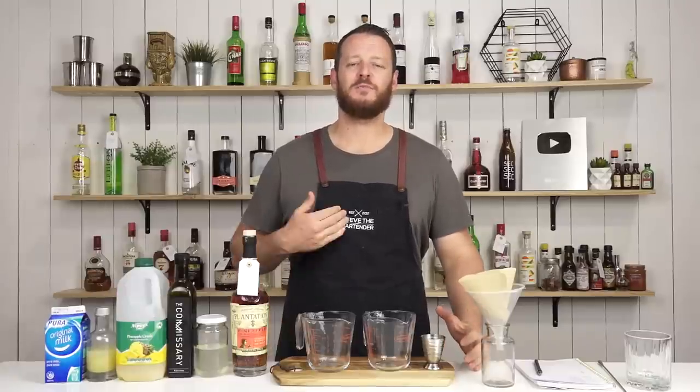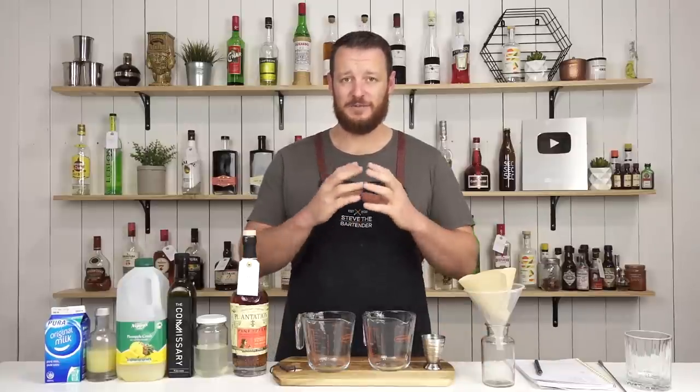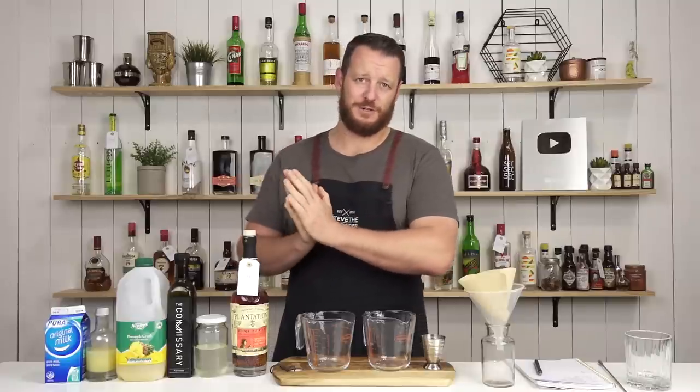Hi everyone, welcome to the cocktail vlog. I'm Steve the bartender and today I'm showing you how to make a pina colada — specifically, a clarified milk punch pina colada version.